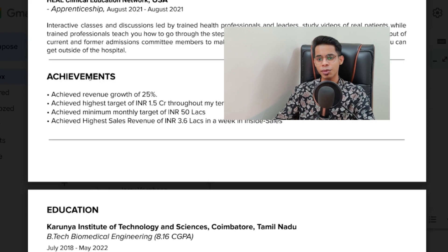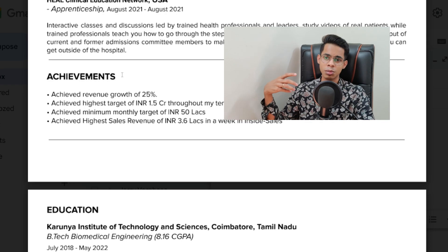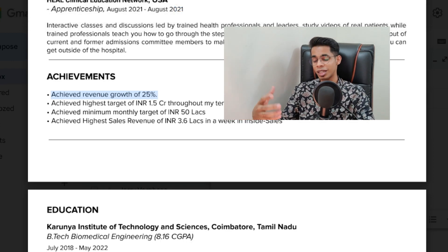Once that is done, you have to put achievements. In your case, you can put achievements from 12th standard, maybe participating in hackathons or events during summer vacation — any achievement you feel proud of. Feel free to put it down. In my case, since I have two and a half years of experience in sales, I've focused it to align with what I'm doing: achieved revenue growth of 25%, achieved highest target of 1.5 crores, achieved minimum monthly target of 50 lakhs. Whatever you feel is an achievement, list it under the achievement section.